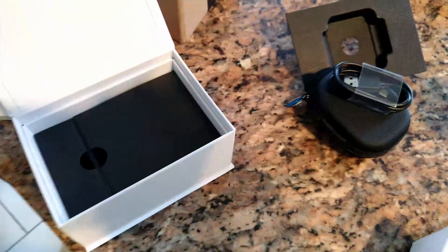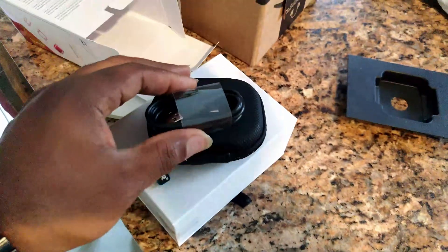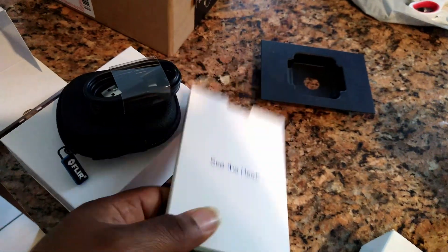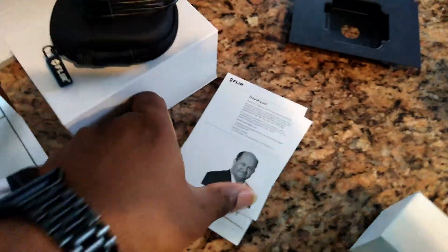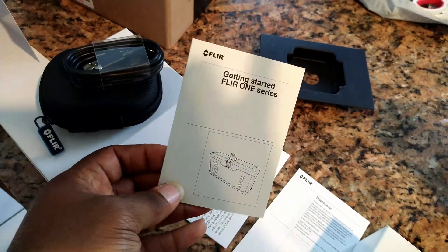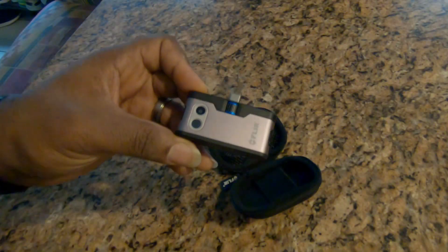This is a cool camera because it has an internal battery, so it can run itself without draining your phone battery — a pretty cool feature. That's pretty much all that's in the box. I want to let the camera charge up, then come back and show you what it can do. That'll also give me a few moments to read the quick start guide.